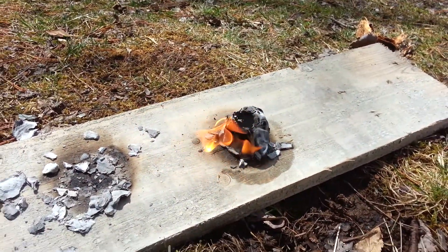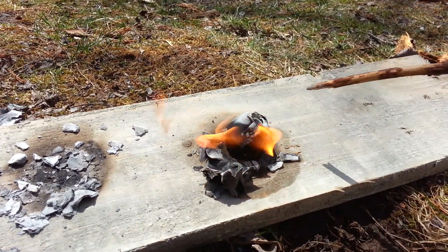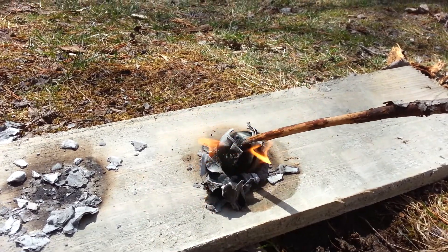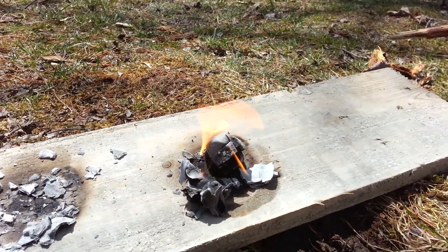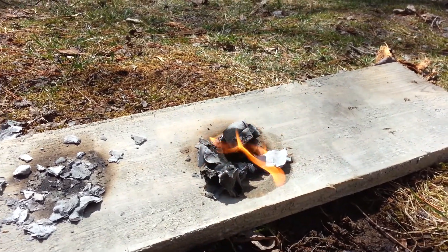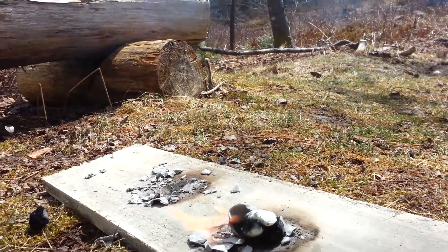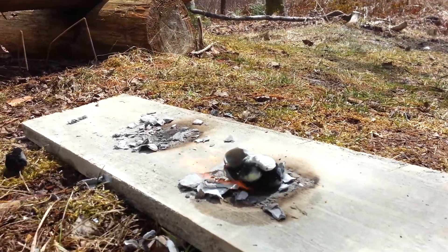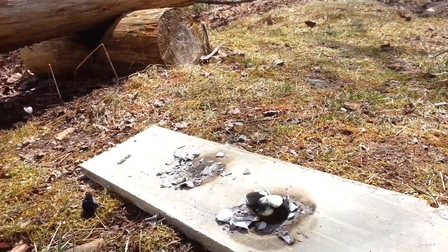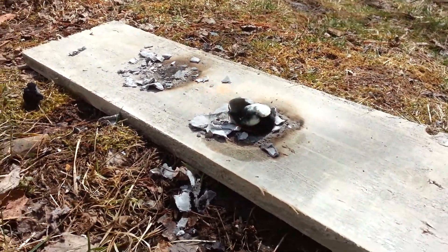I'm just gonna give it a little poke to see what's left. There's still a pretty good-sized cotton ball there and it's still going — seems a little better than the dryer lint. At a little over 15 minutes, you can see there's still a good-size cotton ball there with a bit of a flame — still burning pretty good.